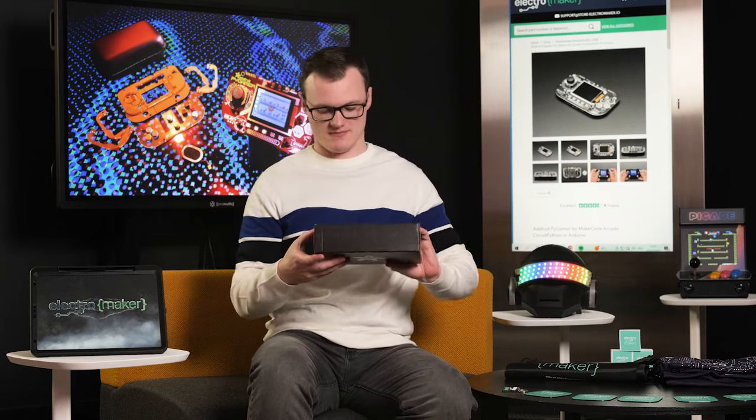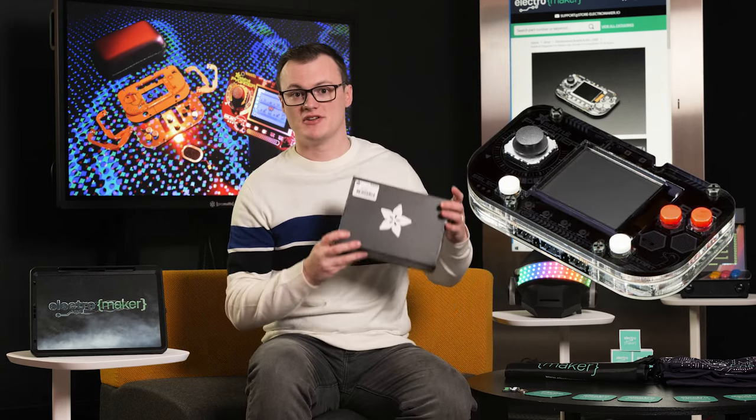Hello, my name is Robin Mitchell and welcome to this episode of Product of the Week. In today's episode, we are going to be looking at the Adafruit Pi Gamer Starter Kit.